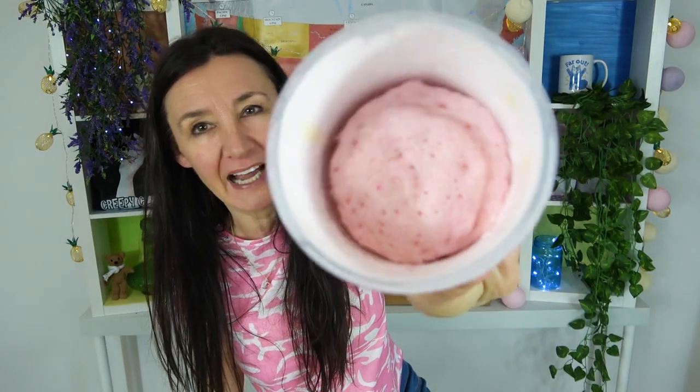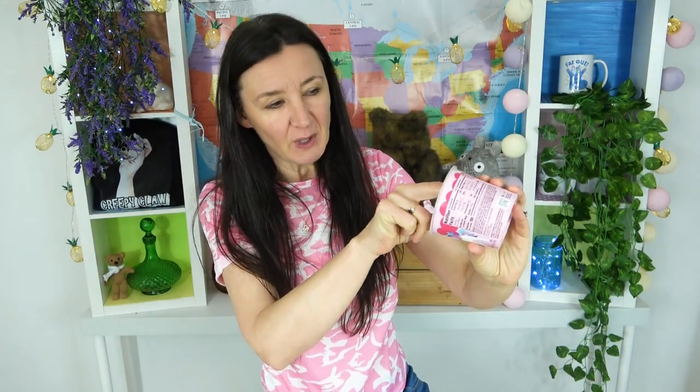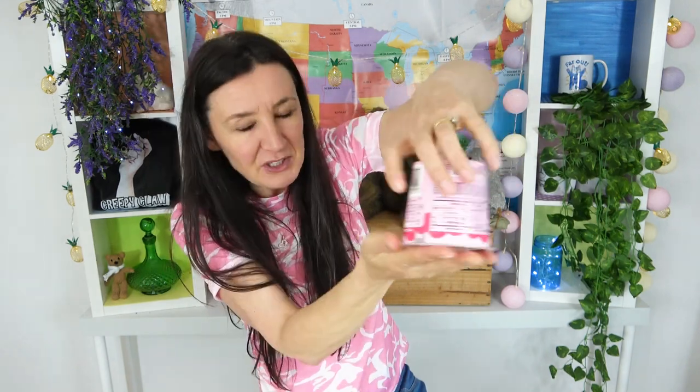How good is that? Here's the unicorn microwave cupcake. Doesn't it look gorgeous? It feels quite light and fluffy. I'm going to attempt to get this out to show you it properly. Wow — it's actually really light and fluffy! Now it says you just put the sprinkles on top, but I'm not happy with that because a cupcake is not a cupcake without icing.